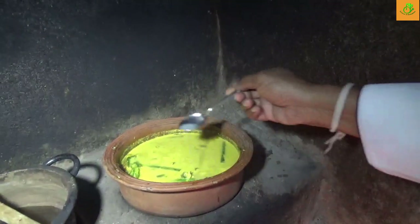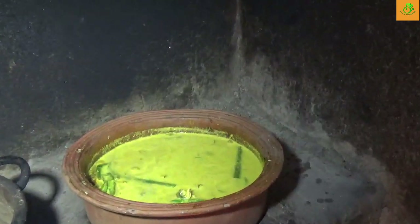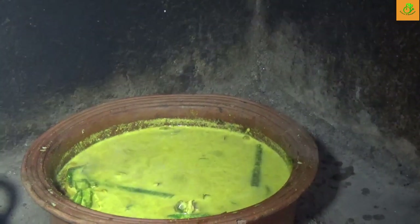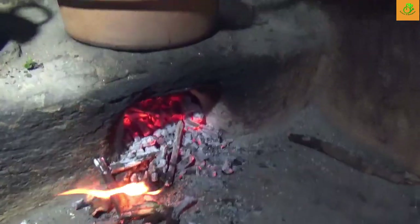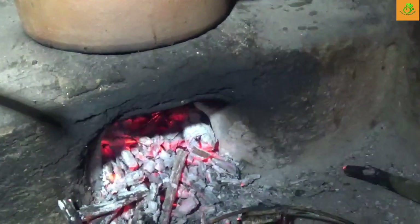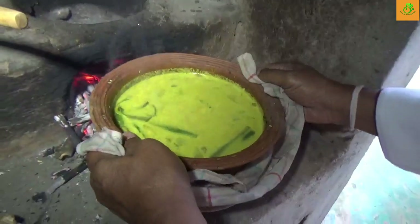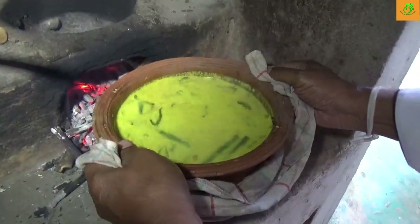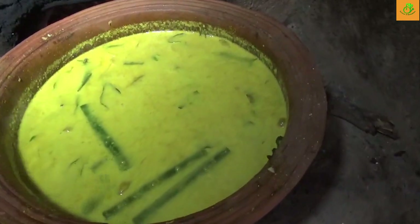After that, if you want more lime you can add it. Now I am going to take the curry off the fire because it's already cooked and ready to serve. We just keep it outside for a while, till the curry gets set on low heat. And nicely done — you can see a nice mixture, very good colour, and the texture is nice.